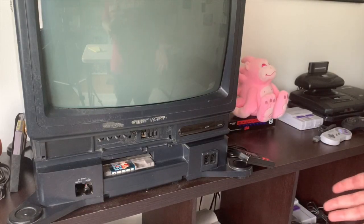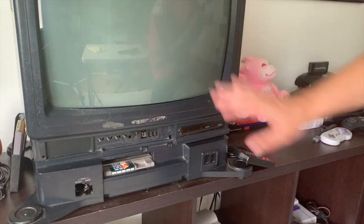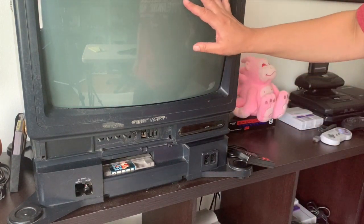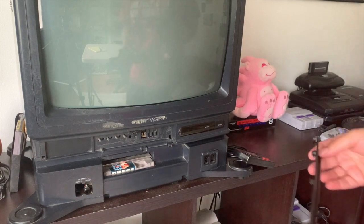Now here we have our TV. It's definitely seen better days, but we're in the process of making her look pretty again — because everybody deserves to go to the ball. Let's start with the Sharp door, since that's the easier one.